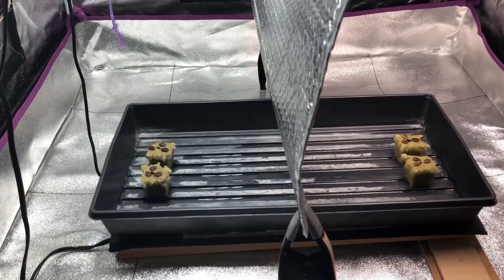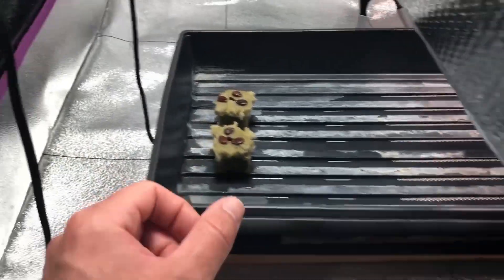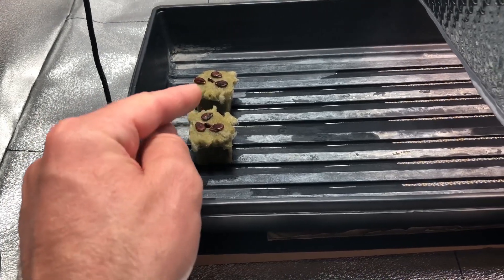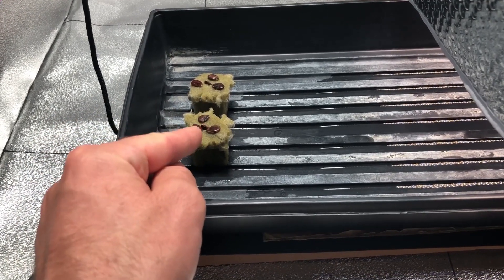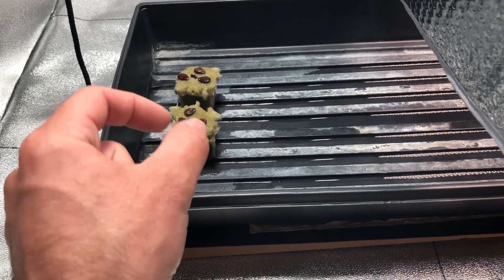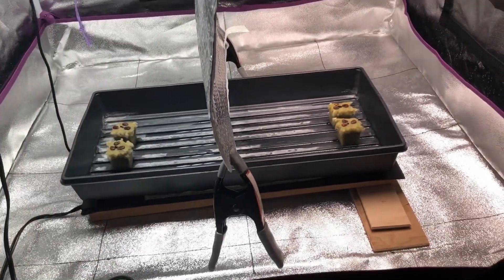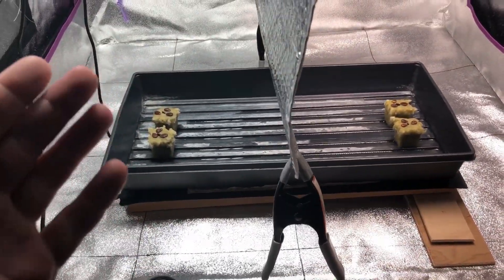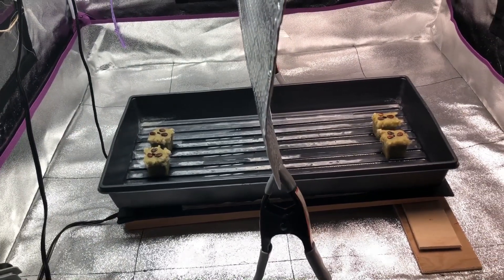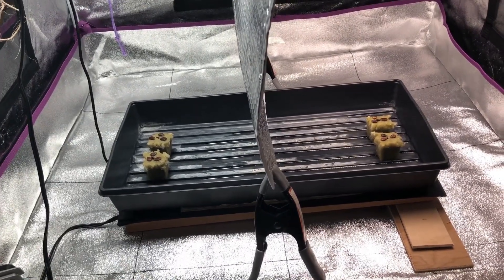A quick tip: if you're ever trying to sprout larger seeds in rockwool cubes, I find you get better germination rates by putting the seeds on top rather than shoving them down inside. With larger seeds, I think the pressure inside the cube doesn't allow them to sprout as easily. So for larger seeds like beans, peas, or watermelon seeds, just put them on top — as long as they stay moist, there's no reason to bury them in the cube.